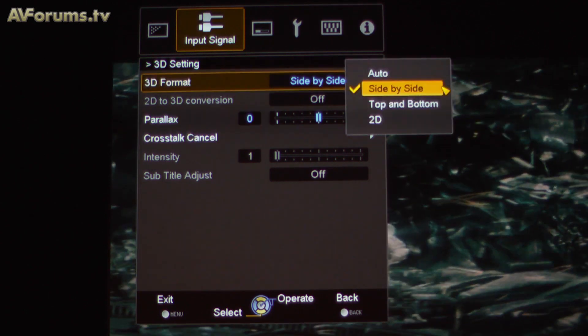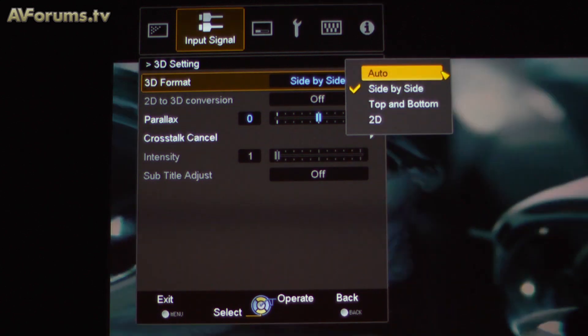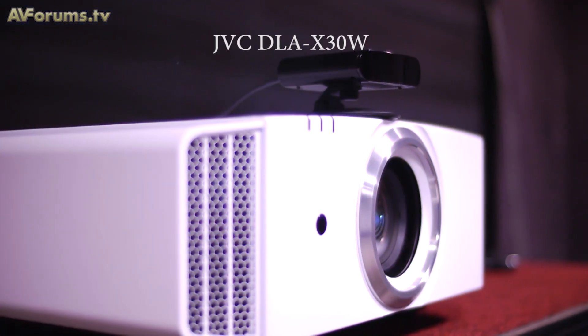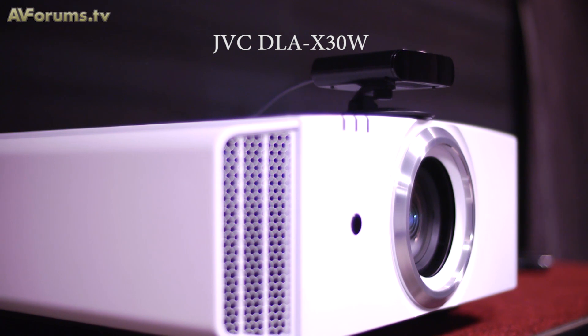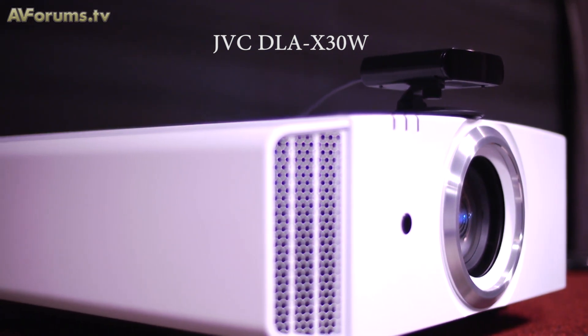There are new 3D glasses coming with the models this year, included in the box. As before, two pairs of glasses and the emitter are supplied. The new PK-AG2s are a bit lighter and are rechargeable. They still use IR, making them backwards compatible with the previous range of JVC projectors.